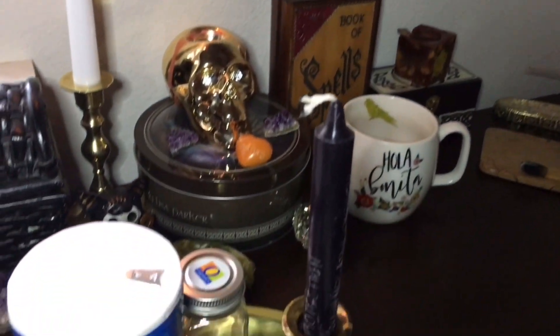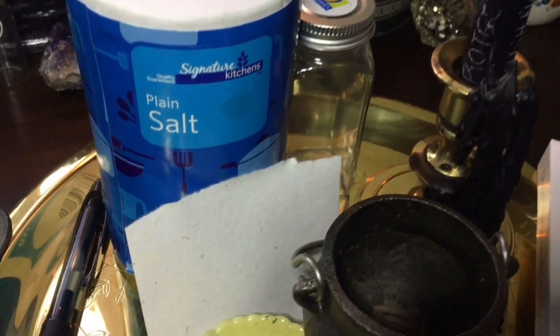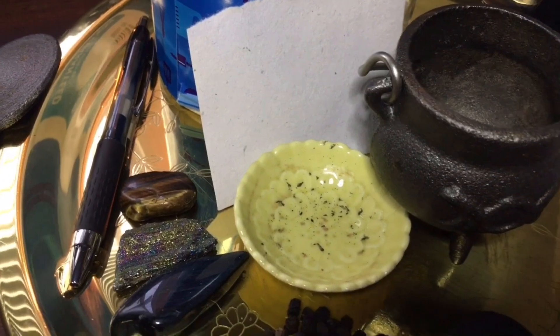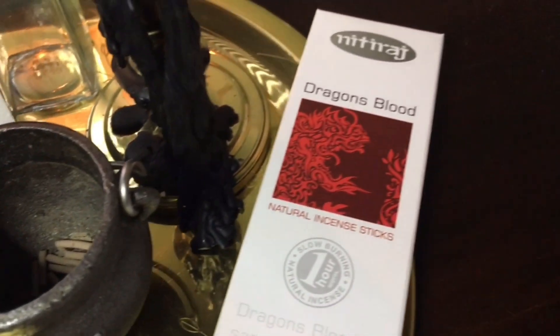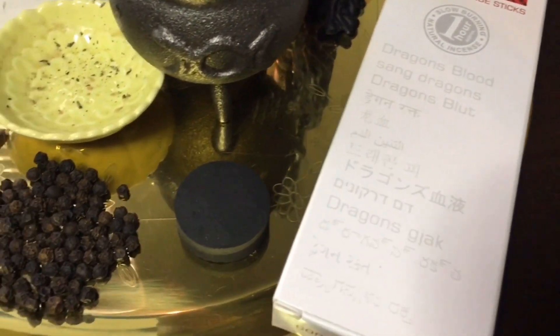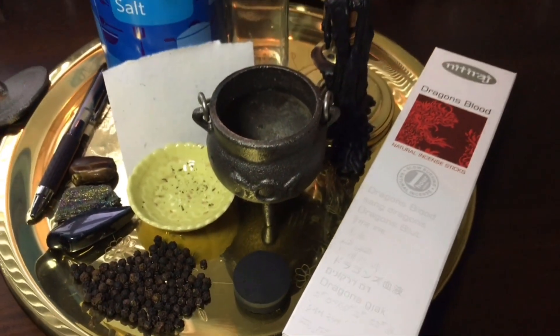I have a white candle going because I am working with my goddess for this. You're going to need some salt, an empty jar, a pen, some crystals to enhance the energies you are working with, a piece of paper, cauldron scrapings, dragon's blood ash, a black candle engraved for protection and banishing, a charcoal disc, and some black peppercorns.